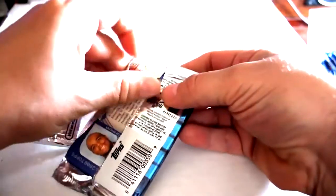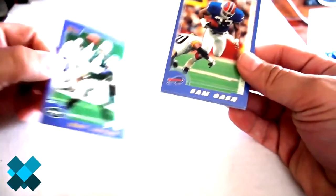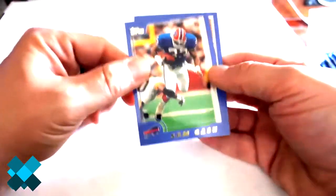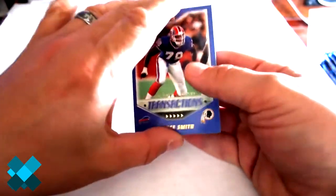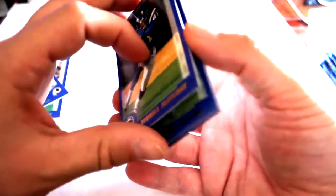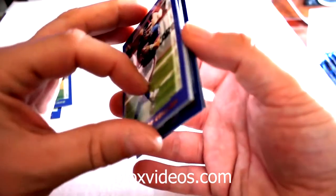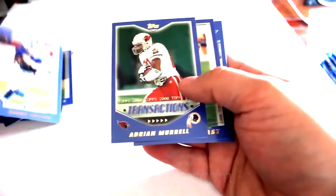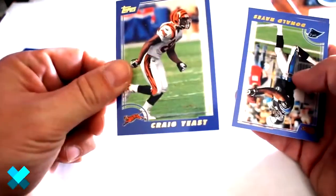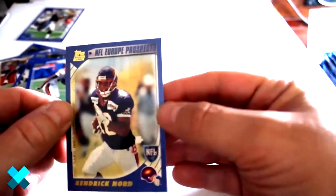Next up - at least these are moderately easy to open, not damaging the cards any more than they potentially are because they're stuck together, which is just terrible. Ray Lucas, Sam Gash, Transaction Bruce Smith, Terrell Fletcher, Carey Collins, Adrian Murrow traded, Craig Yeast - looks like a potential short print - Donald Hayes, and Your Prospect Kendrick Northcutt.